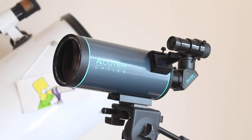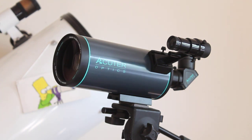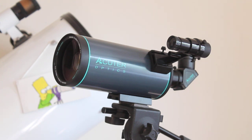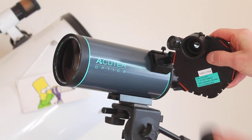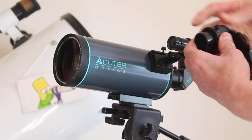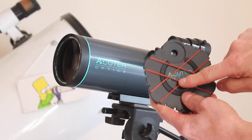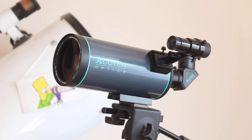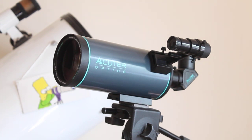On the subject of eyepieces, it comes with a smartphone adapter. All you do is get the eyepiece — that's the 10mm — place it inside, screw it into position, and then place your smartphone underneath these straps, put it on your telescope and take some photographs. For best results use the lower power eyepiece.